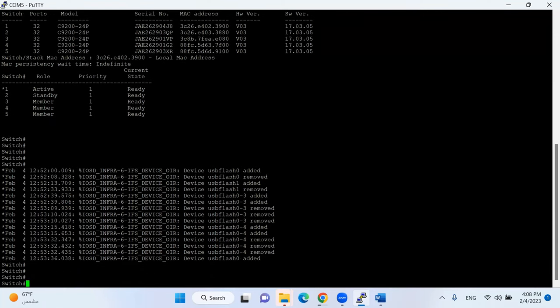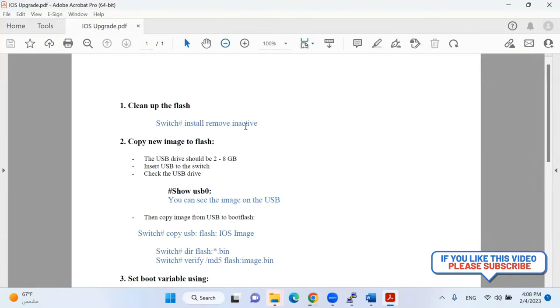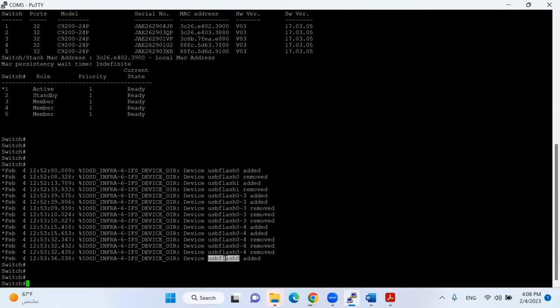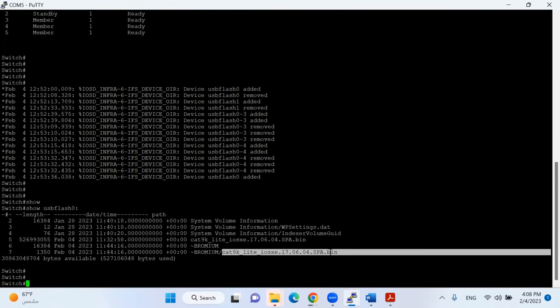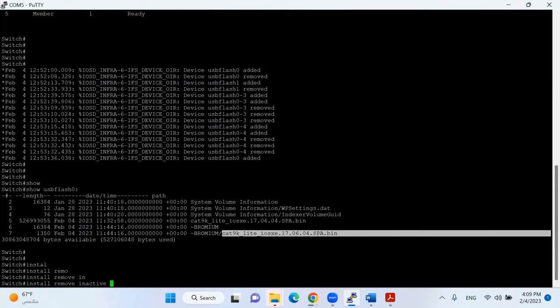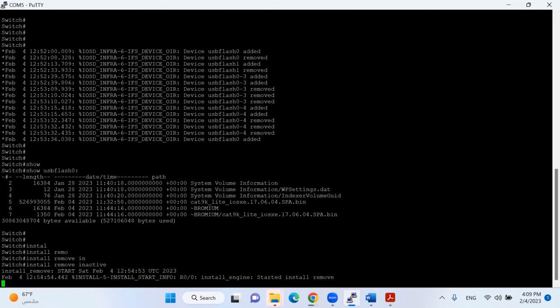USB flash zero is connected. I'll put all the commands in the description of this video so you can copy from there. Now I'll give the command 'install remove inactive' — this command analyzes my flash and removes any unnecessary files not in use to make space. If the space is there and there is no inactive file it will give a message accordingly; otherwise it will ask to remove unnecessary files.